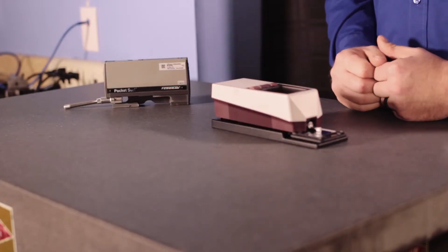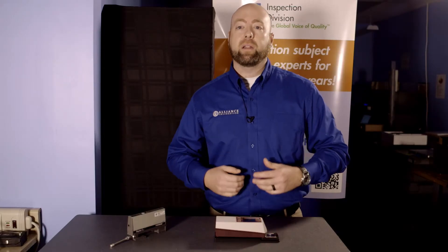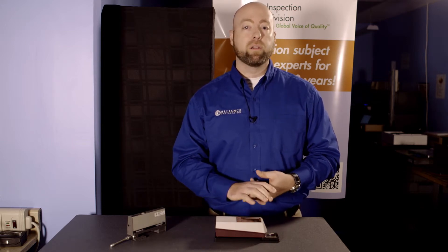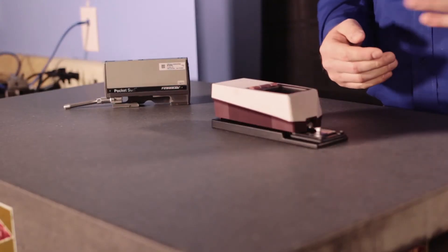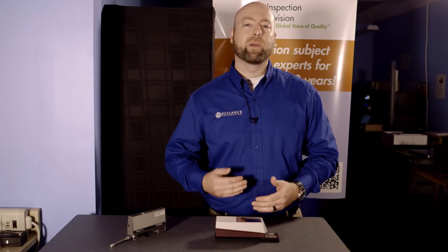The biggest measurement errors you can get when using a profilometer come from setting it up incorrectly. You need to make sure you have your cutoff values and evaluation lengths all set up properly for the particular measurement you're taking. If you're going for too high a measurement with too short an evaluation length, you're not going to get the right measurement — it may appear to be in tolerance, but it won't be representative of what you're actually measuring.